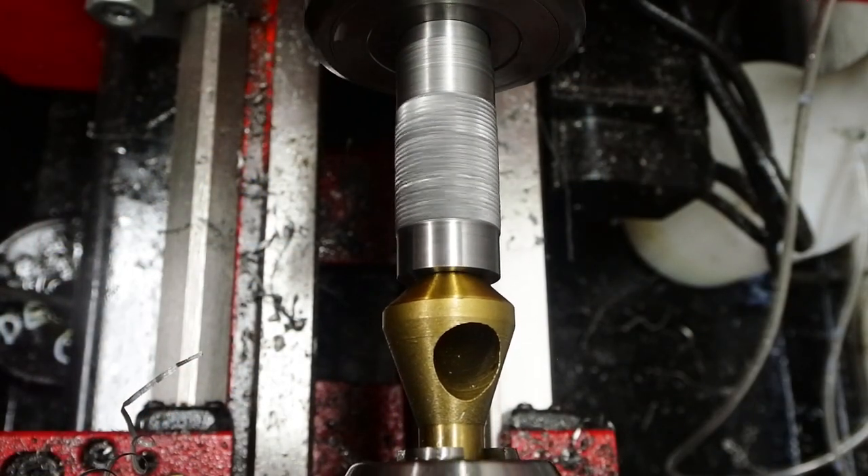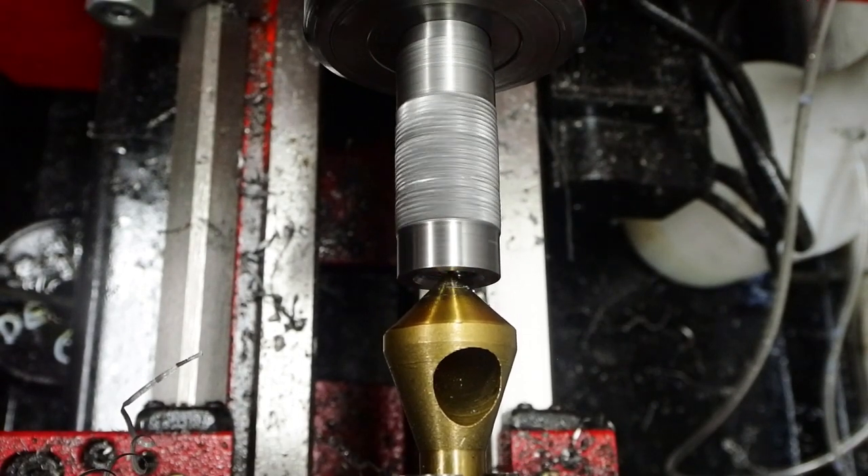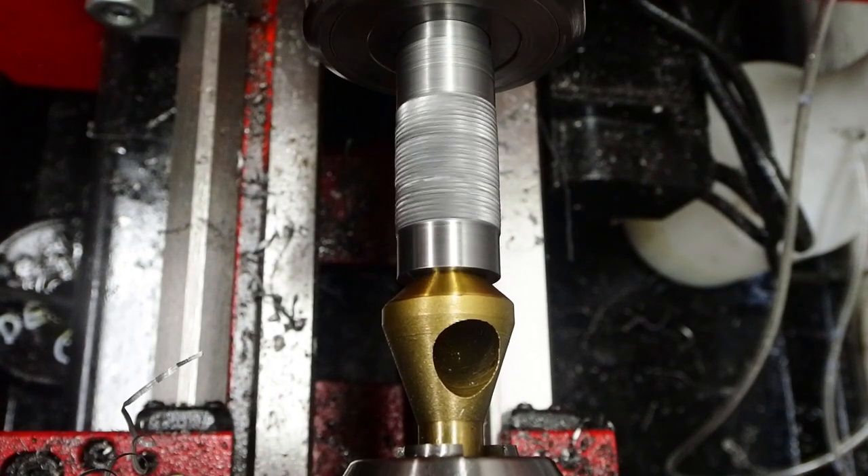I think these are called zero-flute countersinks. They don't chatter — they just carve off a single curly shaving and leave a nice clean chamfer.